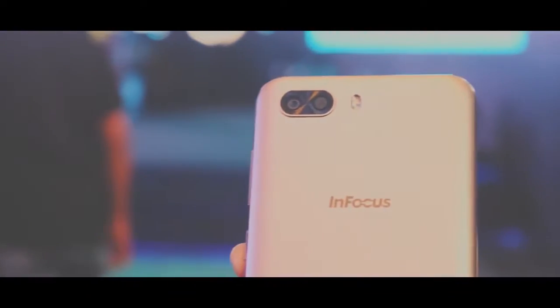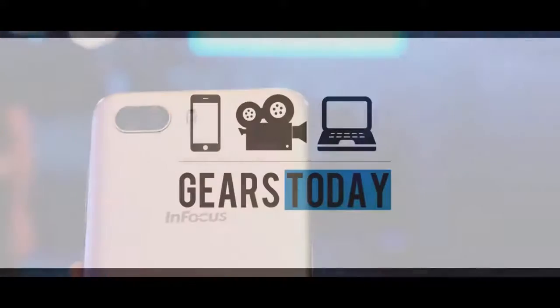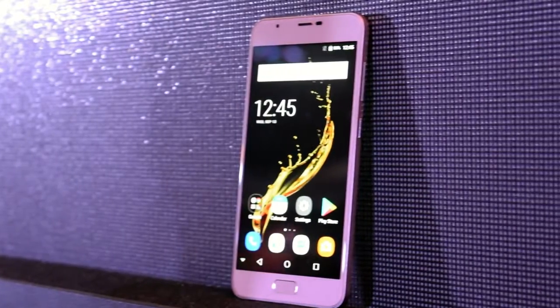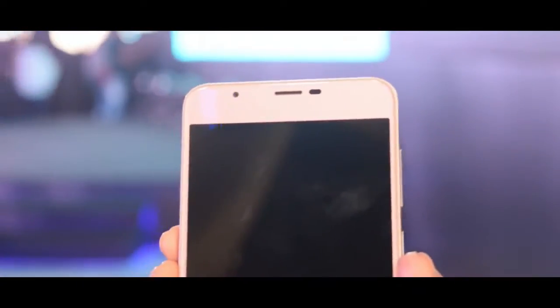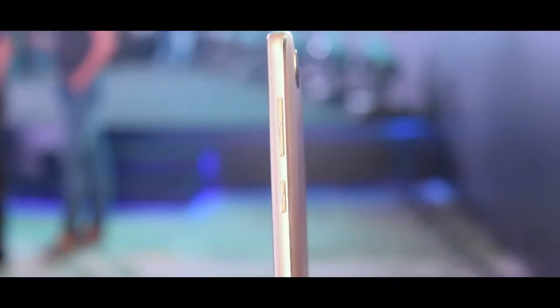What is up people, so this is about the Turbo 5 Plus. Without wasting any time, let's get started. Here is the smartphone with a 5.3 inch display and a dual camera and fingerprint sensor on the top.